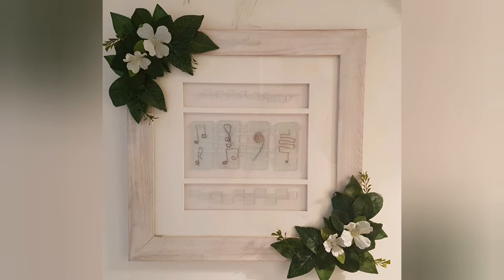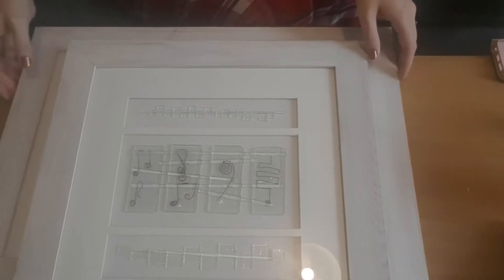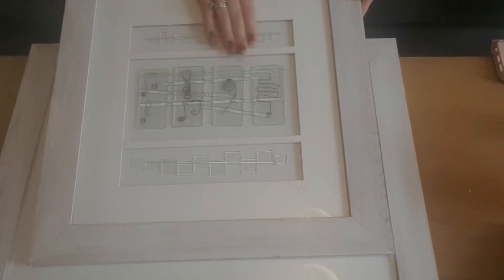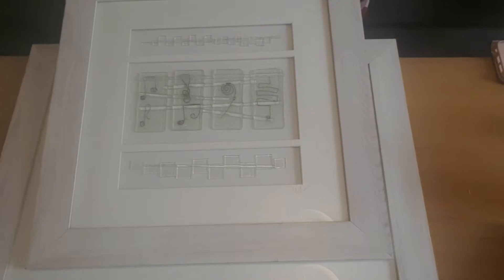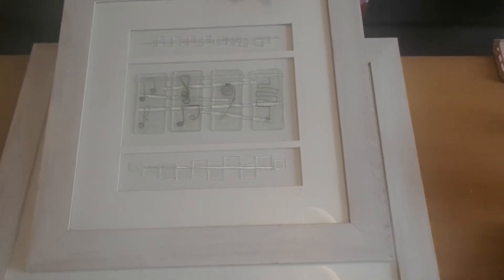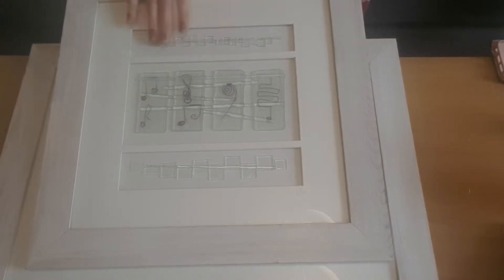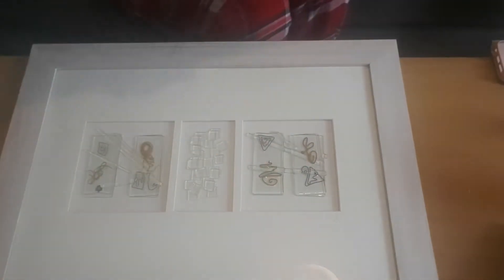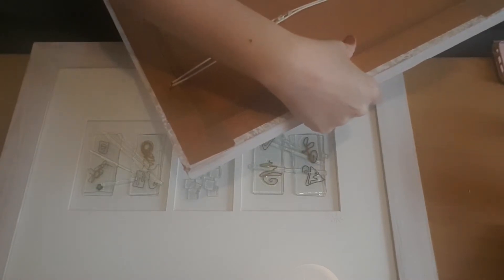Hey guys and welcome to how I upcycled some pictures that I owned. I've had these two pictures for quite a while - I got them from a charity shop. They are two pieces of art made in Manchester using recycled glass. I don't know the artist's name, just the address on the back. I've never quite liked the frame but they match, so I've never wanted to change them.